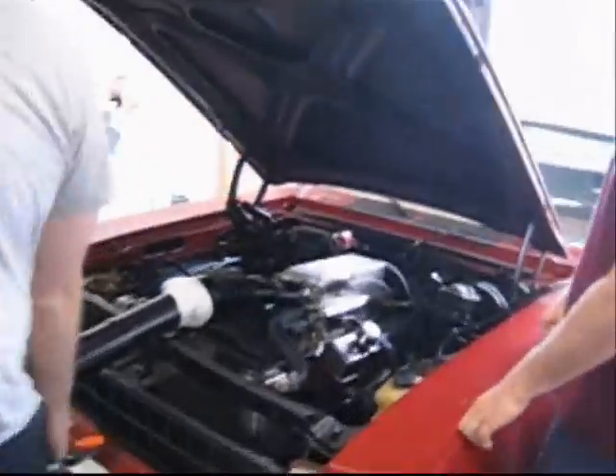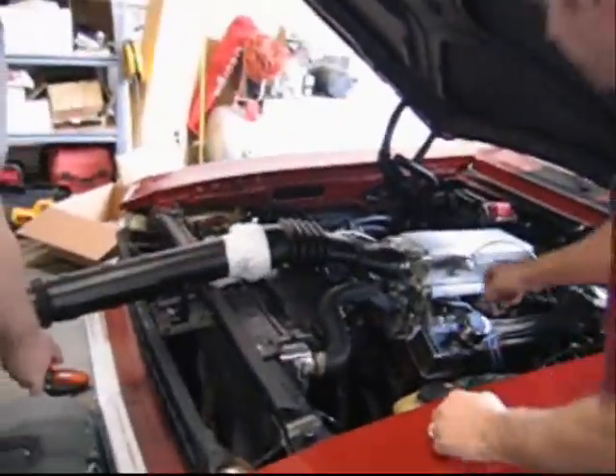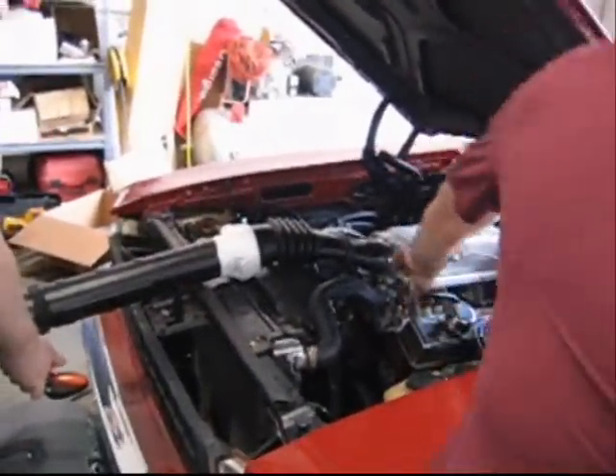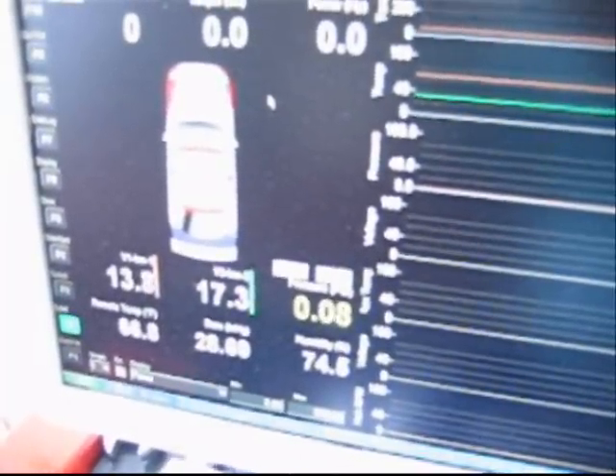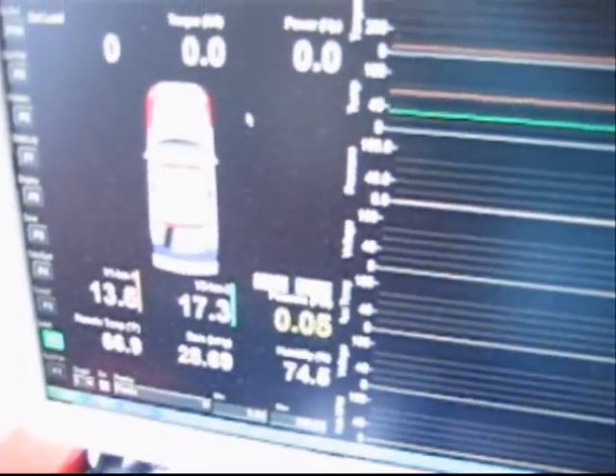All right, so let's do a boost test. Let's go ahead and get on the screen there, Lane. All right, let's go. It's about one and a quarter pound. Hit it.